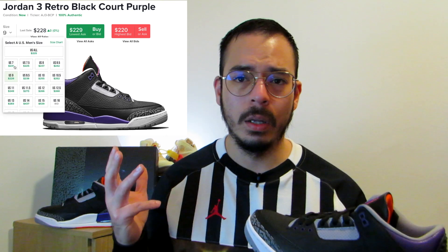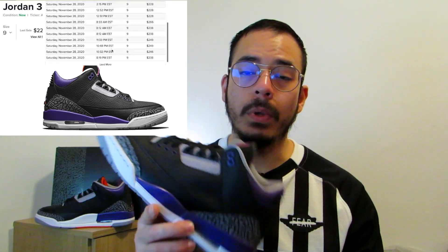The retail price of this sneaker is around $190 or 190 euros. You can pick this up on StockX for around $200, or maybe if you get lucky you can find it for retail on StockX, though you'll also pay a fee on top. You might also find this locally for the same price, so check it out.